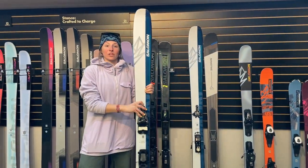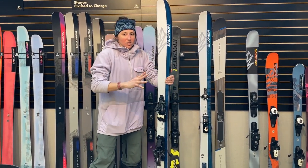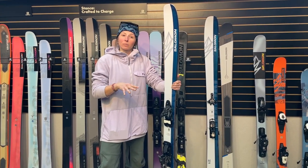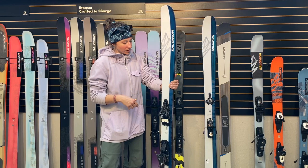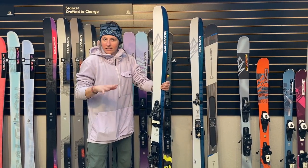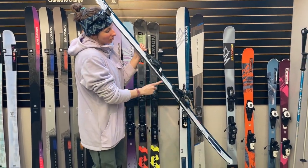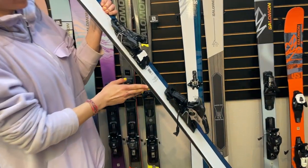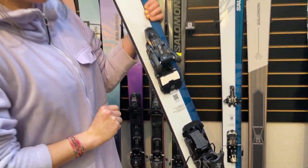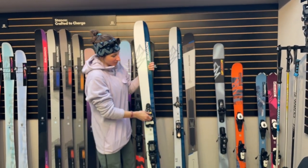The new ski is going to be the QSD 106 Echo. This is essentially a lightened up and softened QSD 106. It's going to be about 300 grams lighter per ski than the conventional 106, but still has all of the same tech, same mold, corked amplifiers up here, the double sidewall. This is actually made from recycled materials as well, and the top sheet has also got about 50% recycled materials on there too.